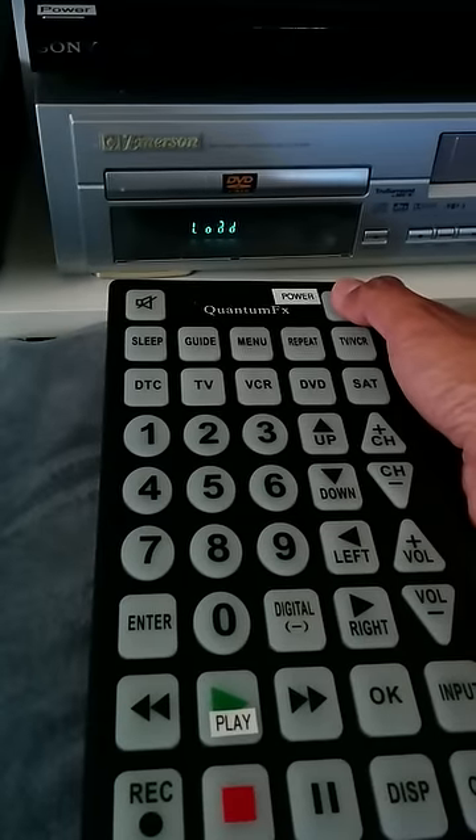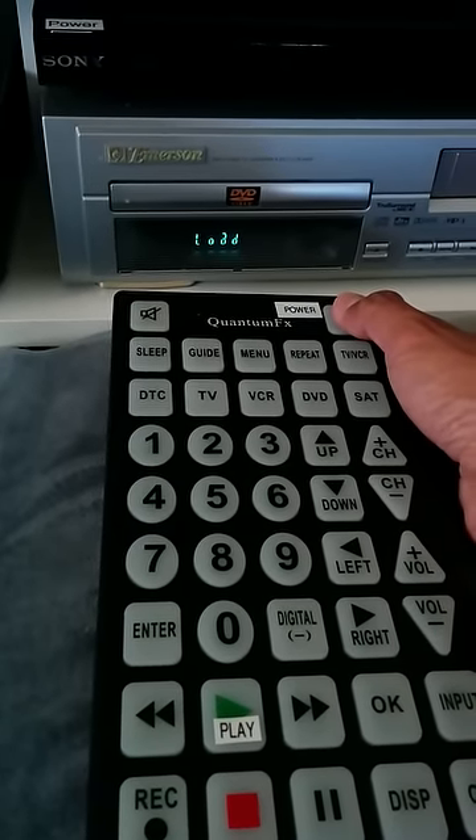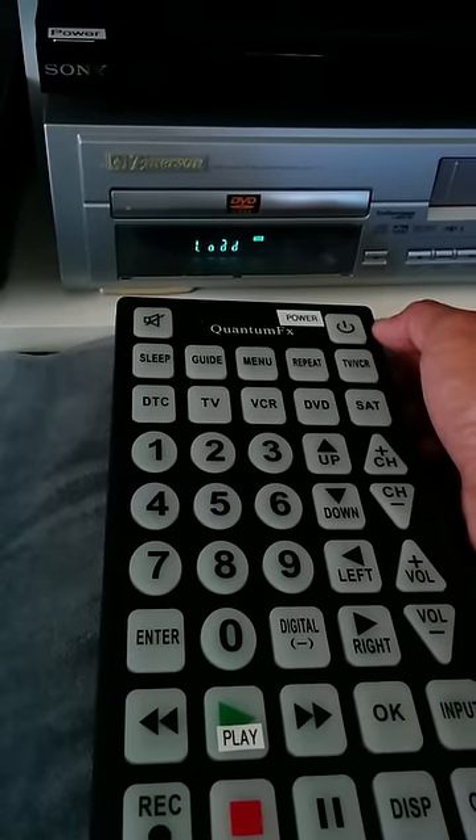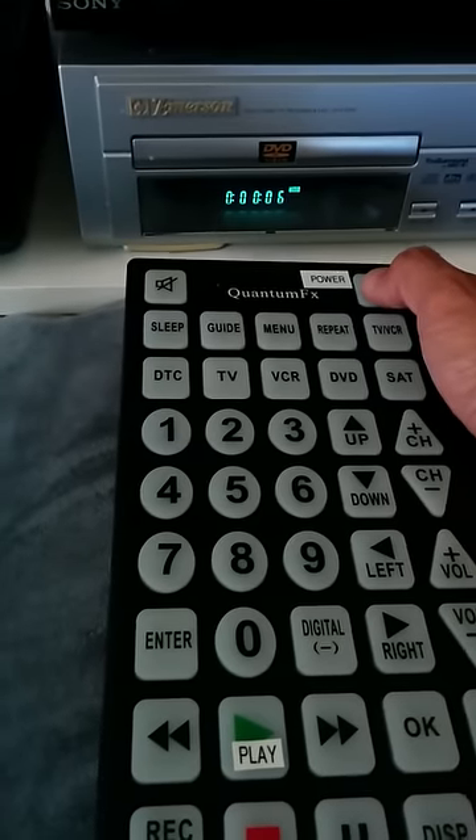I'm going to push the power button one more time. Okay, it's done loading. I'm going to push the power button and hopefully it'll turn off — and it does.